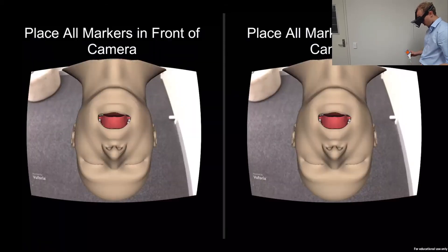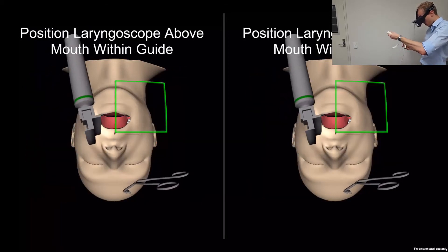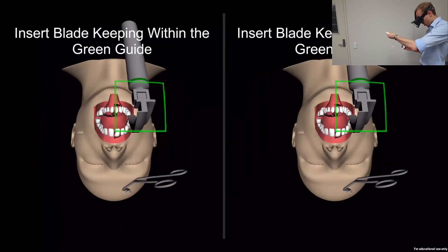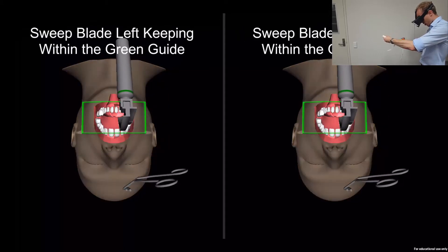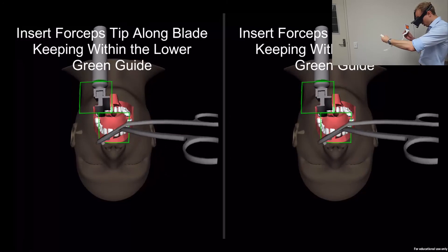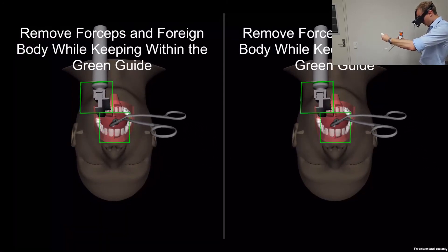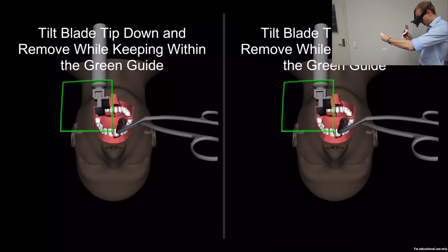Place all markers in front of camera to enable tracking. Position laryngoscope above mouth. Insert blade. Lateral sweep. Lift. Insert forceps. Remove forceps. Remove blade.